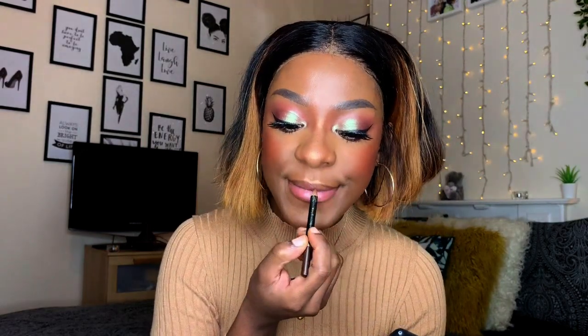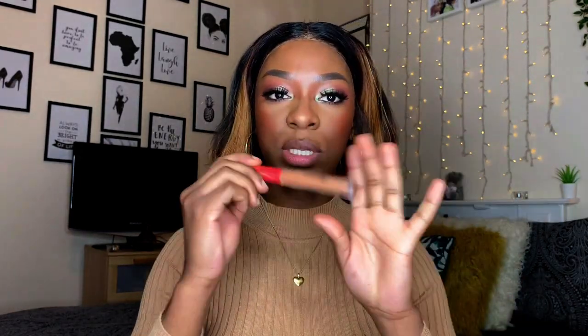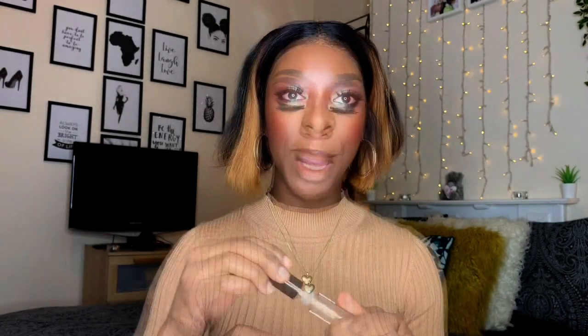I'm going to line my lips with my dark brown lip pencil. Then I'm going to take the lip gloss — the Juve Space Lip Gloss in the shade Royalty — and top that off with a clear gloss.